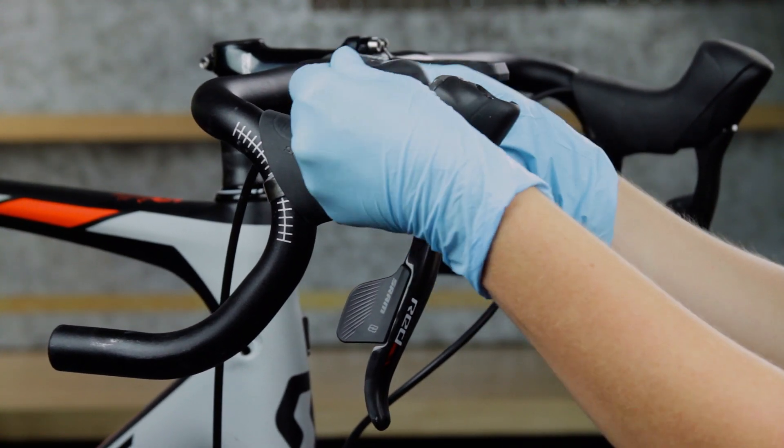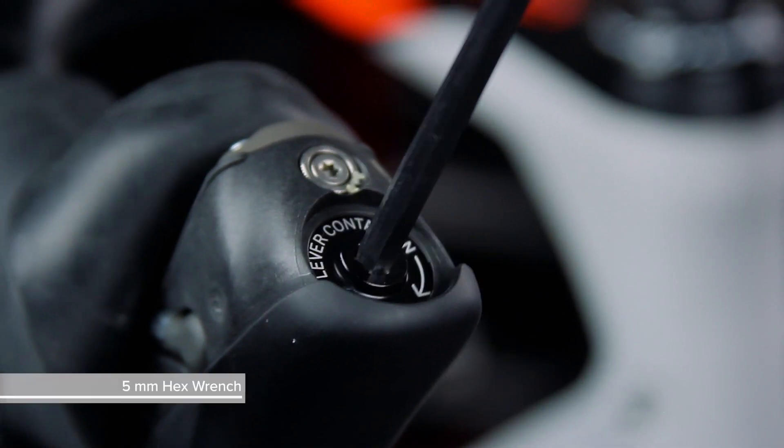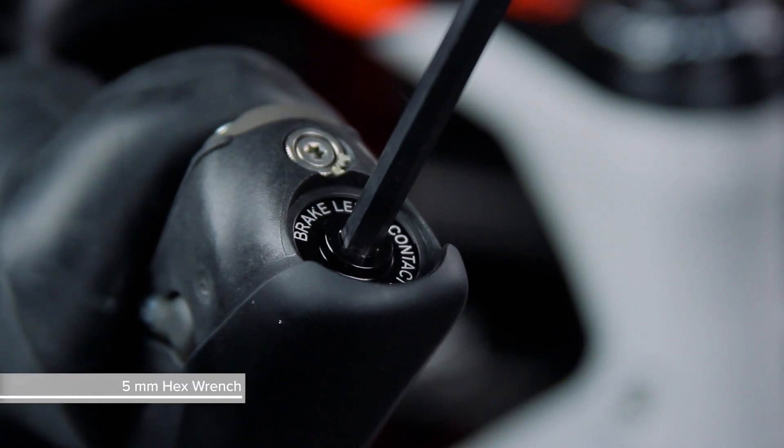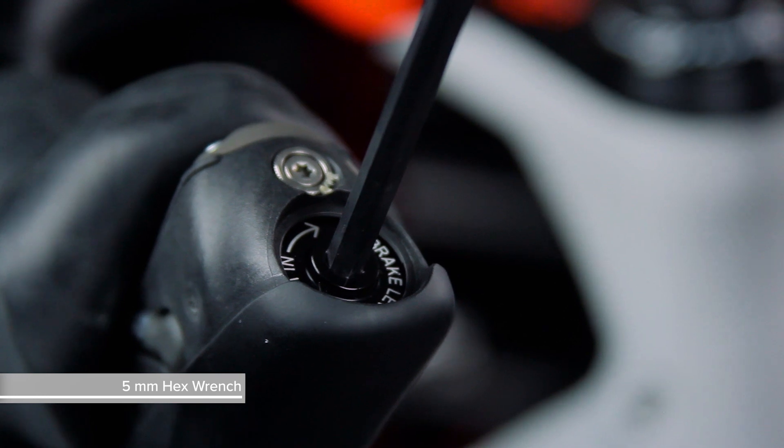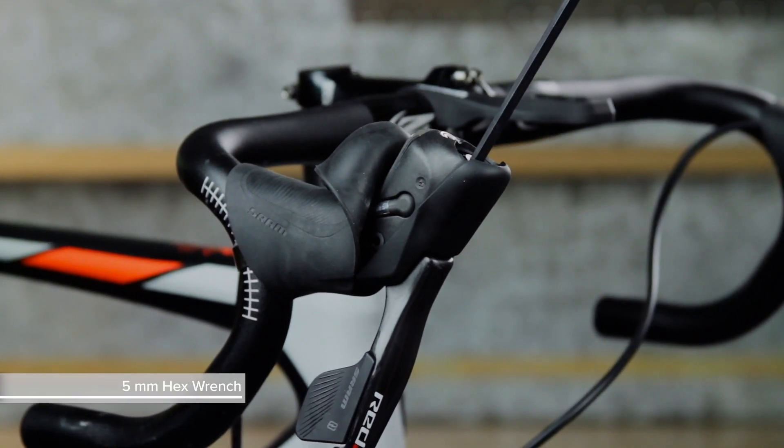To adjust the contact point for the lever, fold the front of the hood cover back. Use a 5 mm hex wrench to rotate the contact point adjust screw clockwise to increase the lever throw or counterclockwise to decrease the lever throw.